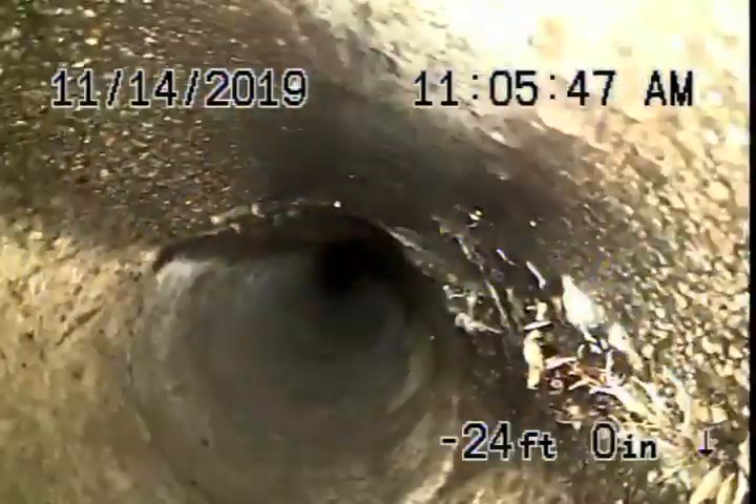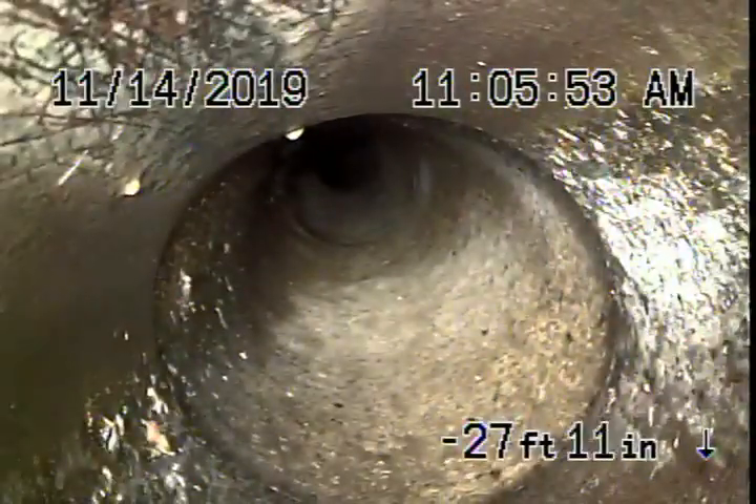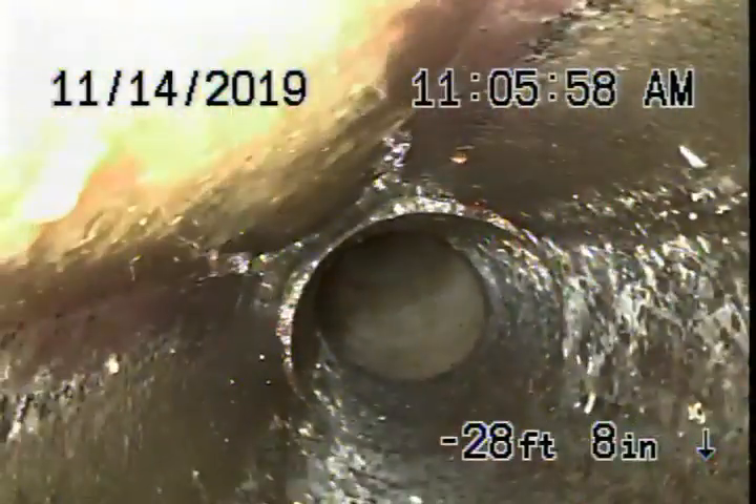A little bit of concrete pipe again. It's all pretty clear though, running in the street towards the property. There's a 4x6 connection — we've just come onto the property now. The pipe is getting a little old but it's still in fair condition.